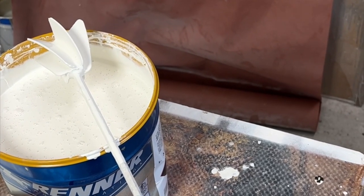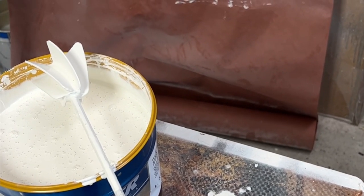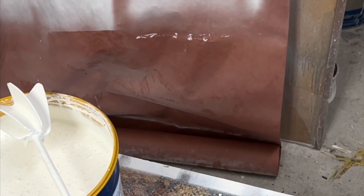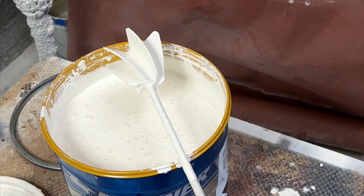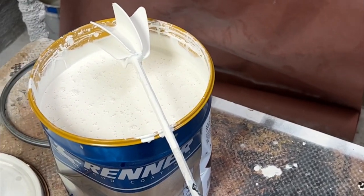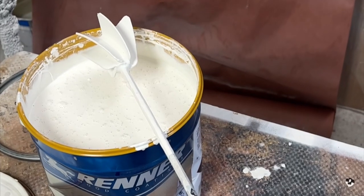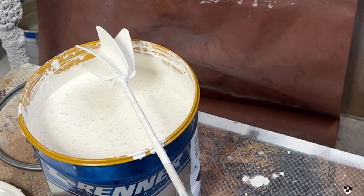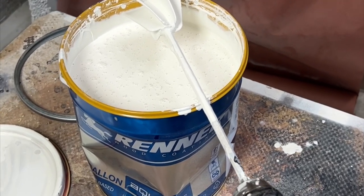Temperature and humidity really do play a big factor — and not just the air temperature. Even the temperature of your wood matters. You can heat up a room pretty fast, but if your wood is still cool — 50 or 60 degrees, even in the 60s — you may have some issues. These are things people don't always think about when they're spraying and they have bubbles or other issues: air temperature, wood temperature, and even the temperature of the fluid you're spraying.